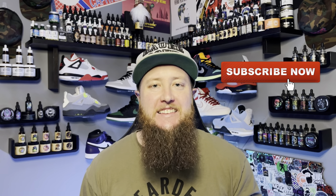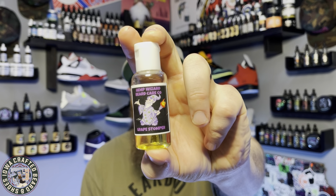What's going on everybody? Thank you for stopping by the channel. If you haven't yet, consider hitting that like and subscribe button. I greatly appreciate each and every one of you that stops by the channel. Today, as I had mentioned, we are talking about the Hemp Wizard Beard Care Company.